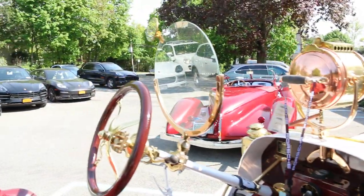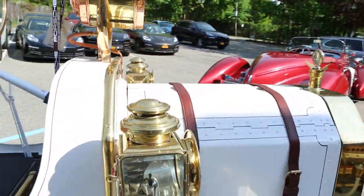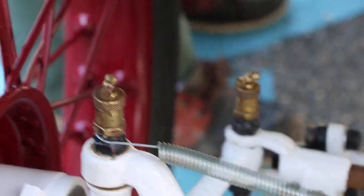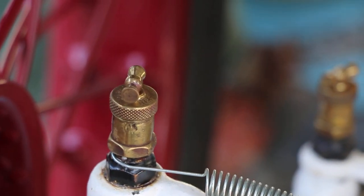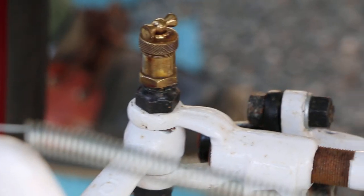We converted it to 12-volt. Take a look at the fittings for the grease on the front — the little cups with the little handles on the top. You twist those handles and it lubricates. It's almost self-lubricating then. Well, you've got to twist it, but still — very neat.